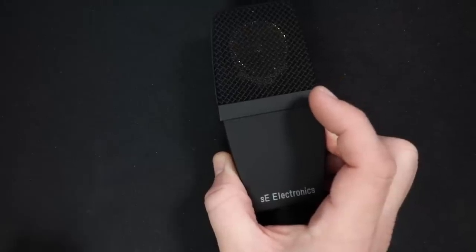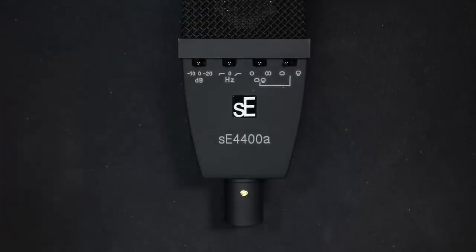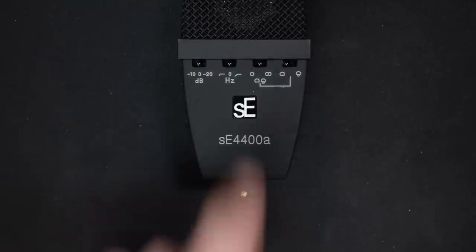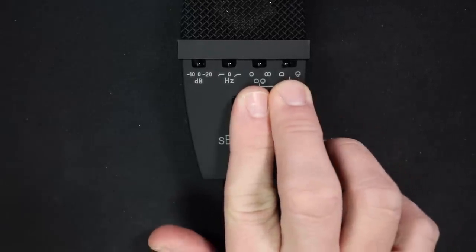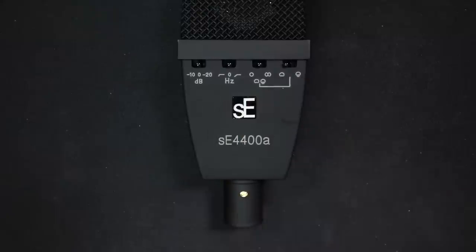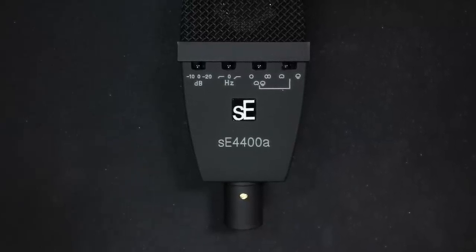On the front of the microphone you'll find a bunch of switches. The first switch is a pad giving you negative 10 dB or negative 20 dB. Then there's a two-way high pass filter with 60 Hz or 120 Hz roll off. Then you have two polar pattern selection switches: switch one selects omnidirectional or figure-eight, and switch two selects cardioid or hyper-cardioid — with switch one set to center to access those.